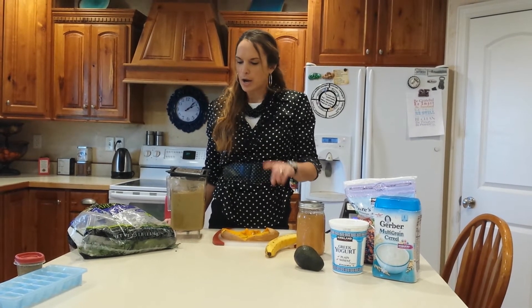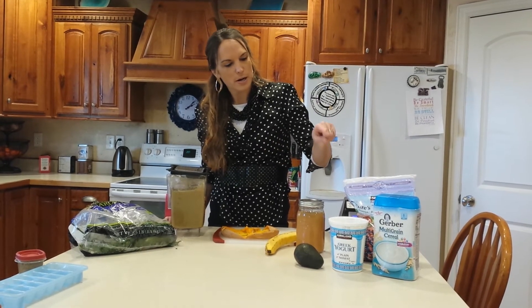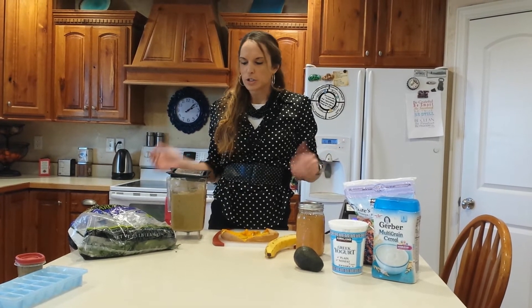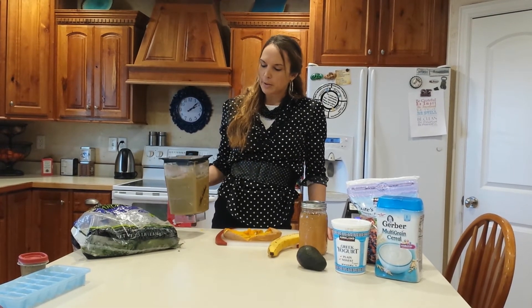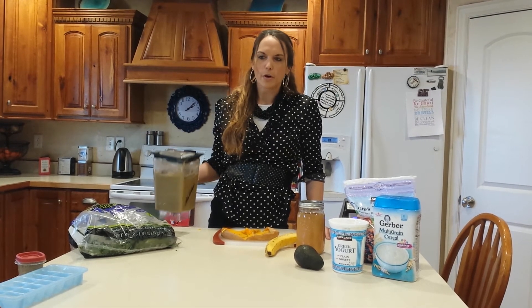So today we have butternut squash, spinach, apple sauce, a little banana, frozen berries, greek yogurt, avocado, and baby cereal. You know, that's a lot of things — you can just do one or two things also, it doesn't matter. There's no recipe, just throw a little bit of everything in. I put a little bit of water, blended it up, and then I have baby food for the whole week.